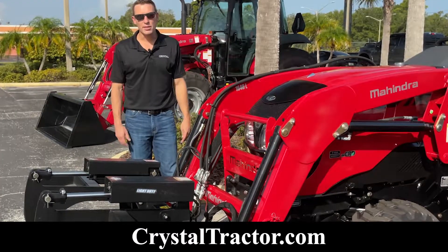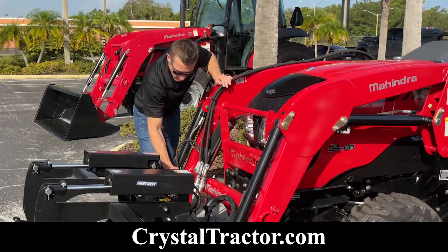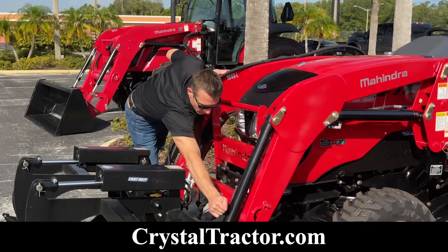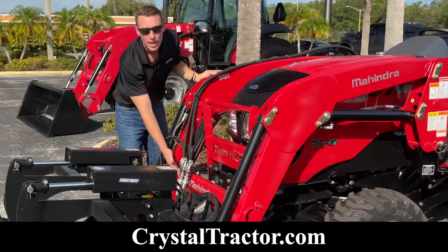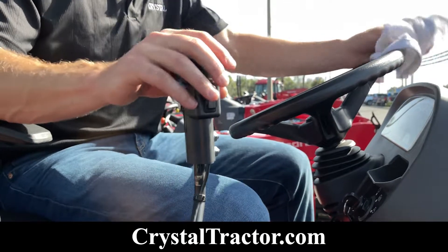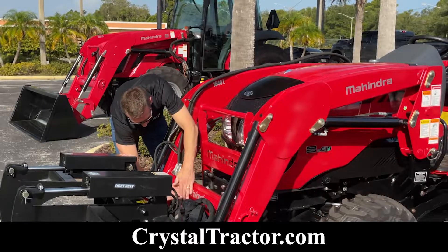Make sure you're on level ground — that's going to make things a lot easier for you. We simply pull our couplers just as we would to unhook our bucket, and then we're going to unhook our quick coupler hydraulic lines. A helpful hint before you do this: give the joystick a little wiggle to remove any excess pressure. Make sure you don't have too much hydraulic fluid coming out, then pop the quick couplers.